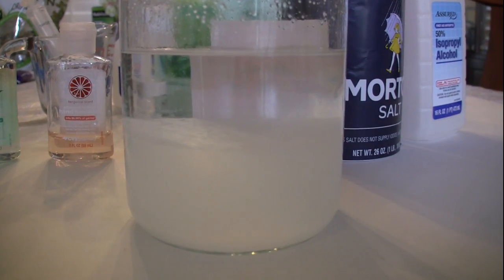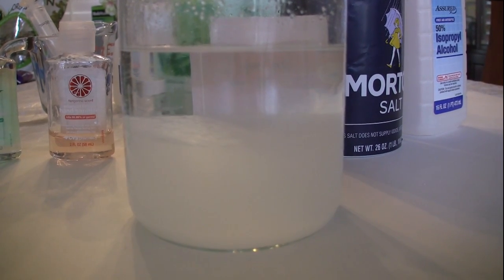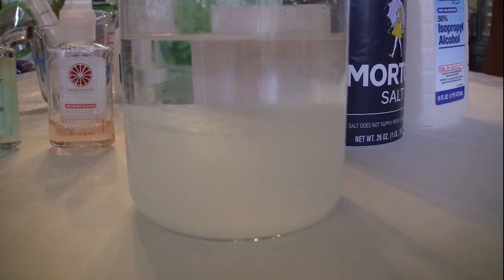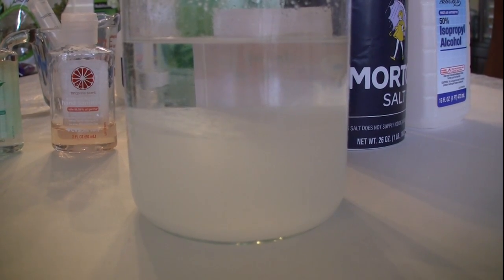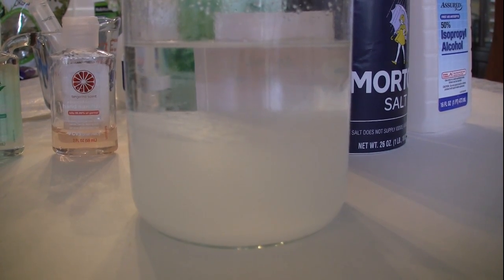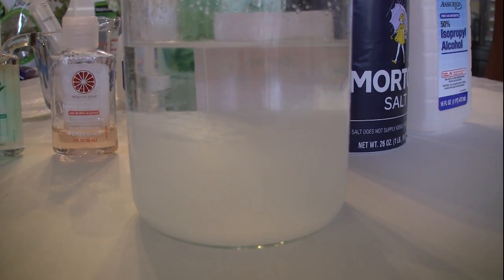To take the alcohol out, you can either very gently pour it off the top into another container, or in my case I have a small syringe — like a little flavor injector or turkey baster type of thing, a real small one. I'm going to use that to siphon out just the alcohol off the top and leave the salt water in the bottom so they don't get mixed up.